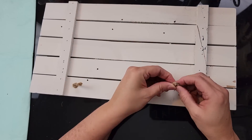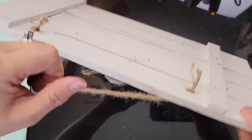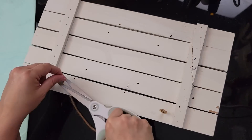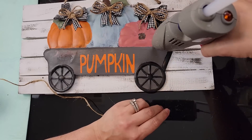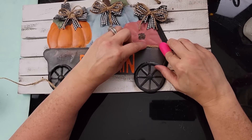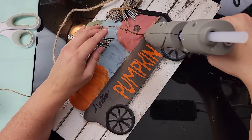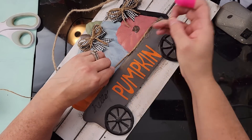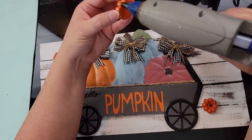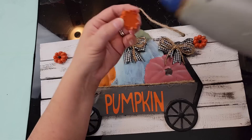After that I added the hanger, made some finger bows just like the previous project, and added them to the top. I also took some more twine and hot glued it right along the top part of the wagon. I also added some mini pumpkins from Hobby Lobby. That's all there was to this one — I really love how it turned out!